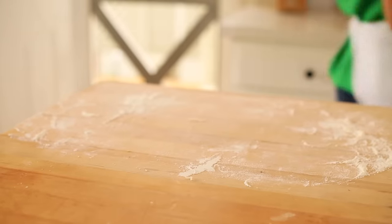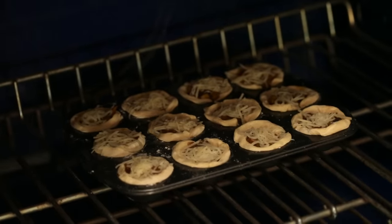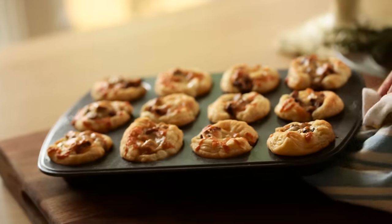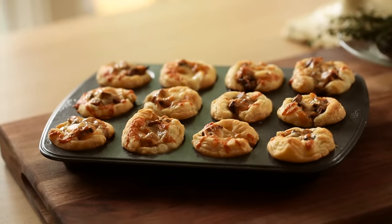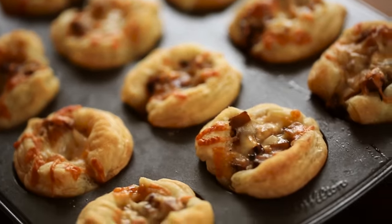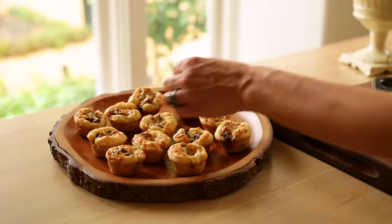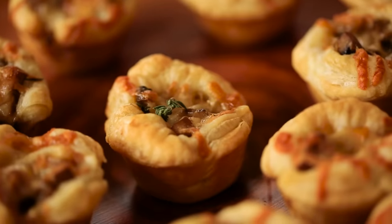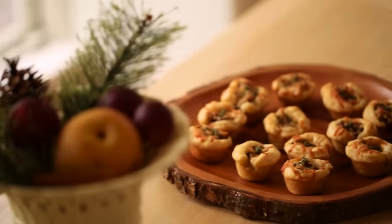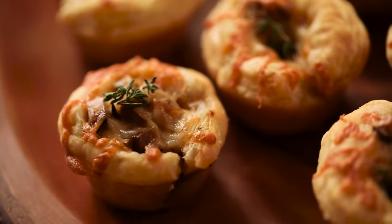When it comes time to bake, put these in a 400 degree Fahrenheit oven for about 15 minutes, just until the pastry is nice and golden brown and the cheese is bubbly. Then take them out, allow them to cool slightly, transfer to a serving platter, and garnish each one with a little sprig of fresh thyme. And there you have it — another fancy, elegant hors d'oeuvre that is as delicious as it is pretty.